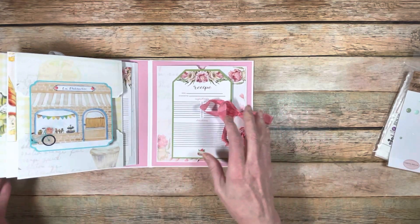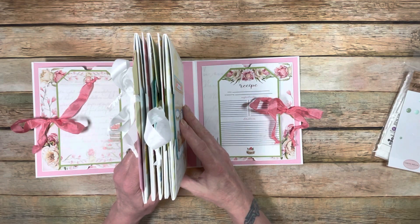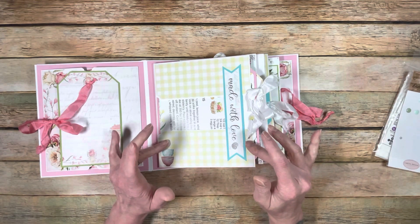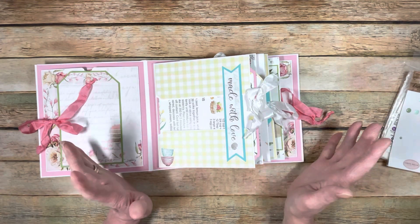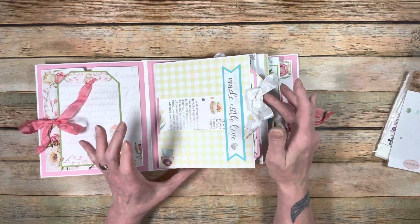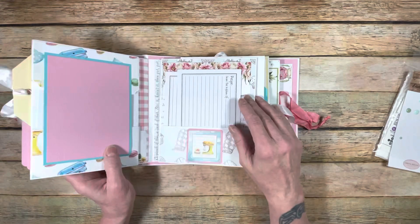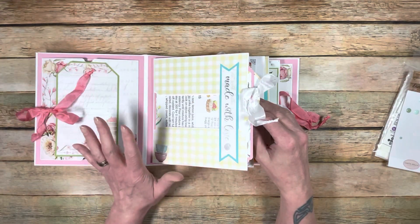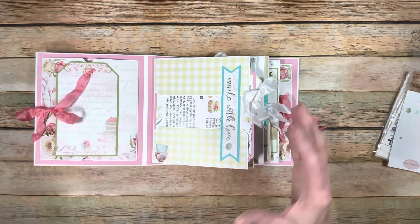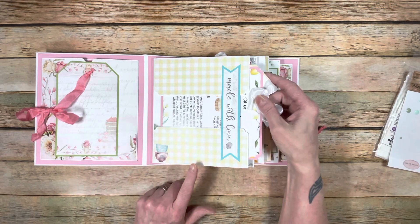Now let's talk about the pages. There are five of them in the book. They're all the same as far as how you score, fold, and cut them, but you fold them differently, which creates variety. Each page is made with a single 12 by 12 piece of paper. With how you put it together, you create pockets, flaps, and all that stuff.